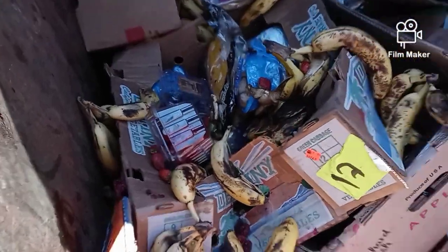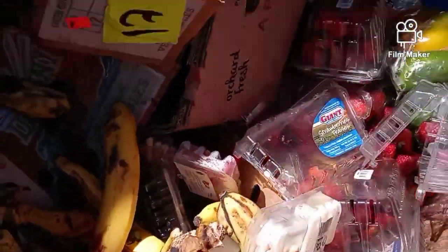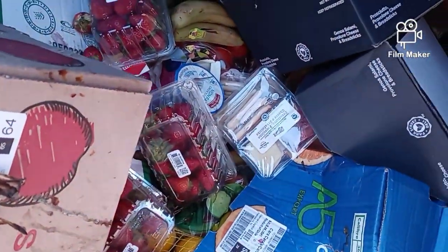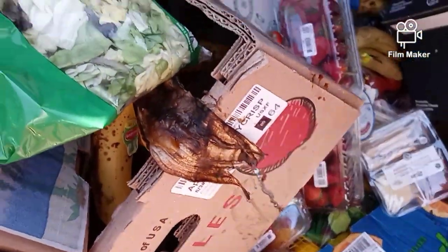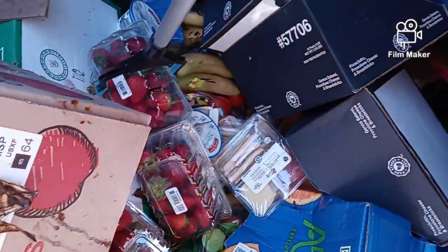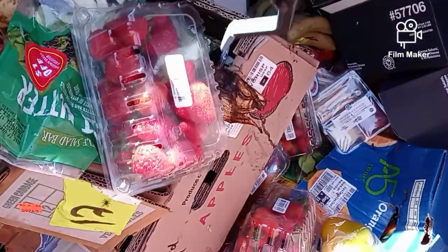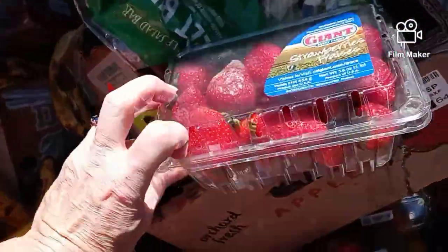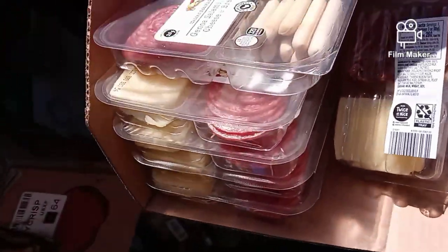Here's my grabber. Lots of bananas but we're not gonna take all the smashed ones. Let's see, there's some lettuce but I don't think that's any good — let's see what that looks like. There's some strawberries, let's see if they're any good. These might be good, we'll have to check those out.